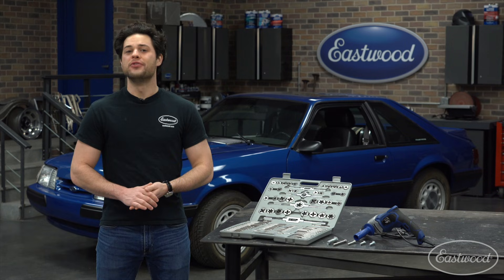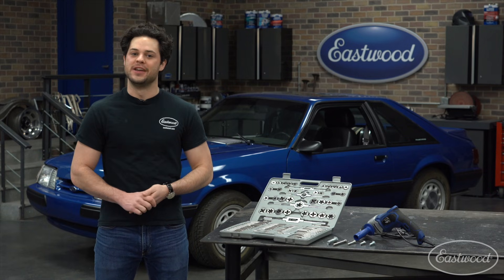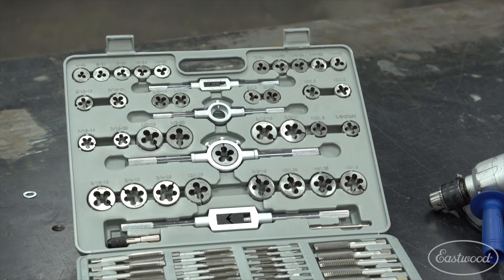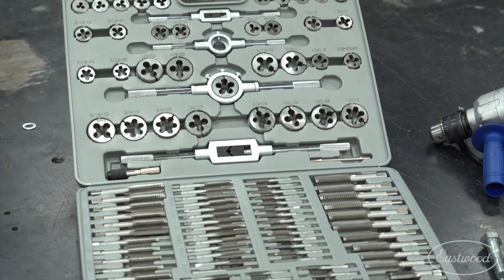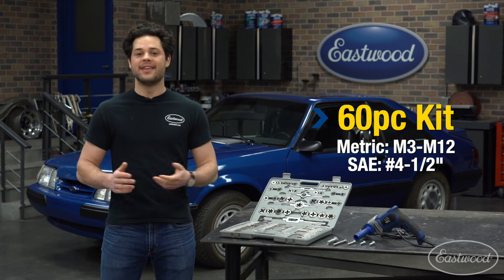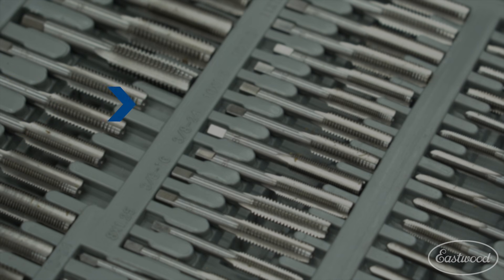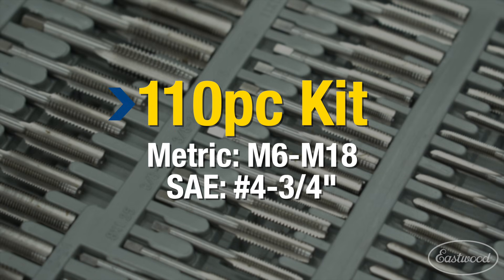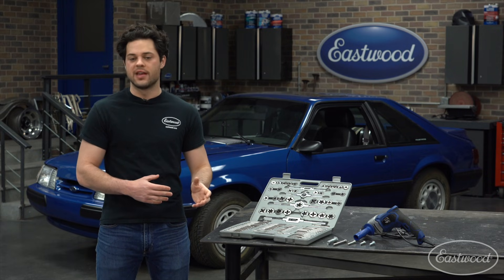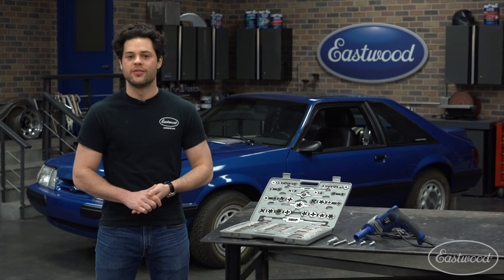There's two people in the world: those who have used these before, and those who will need to use one eventually. For the second group, you're watching the right video. Eastwood offers both a 60-piece and a 110-piece kit. The 60 goes from metric sizes M3 to M12, and SAE sizes number four to half an inch. The 110 kit, which is what you see right here, goes from metric M6 to M18, and standard number four to three quarters of an inch. I have product videos for both of these kits posted where I dive into the nitty-gritty of each one — you can check those out after this video.